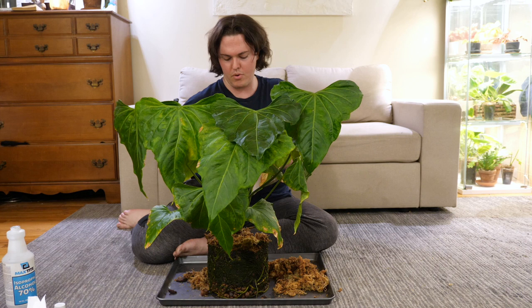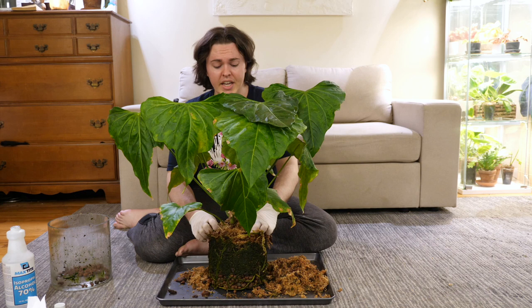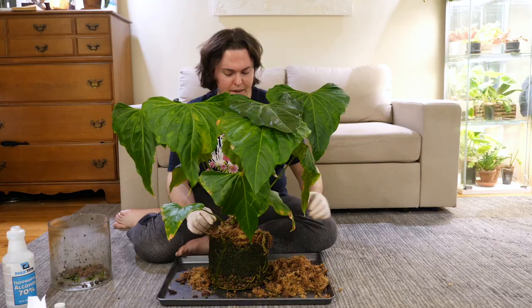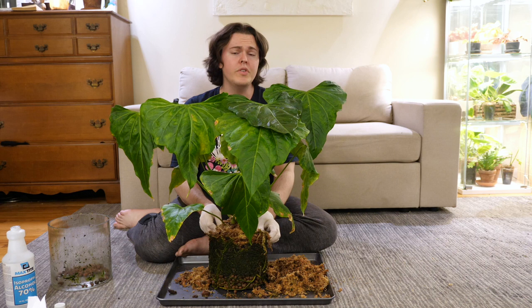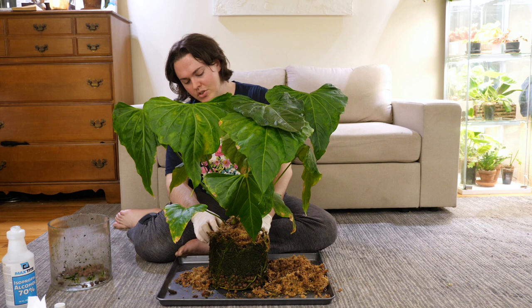I am just going to pick away this loose substrate, just very very gently. This is the time where you put on the podcast — podcast time. Put on your favorite movie or TV show or whatever and just take your time. You don't want to break those roots any more than you have to. You just want to take your time.